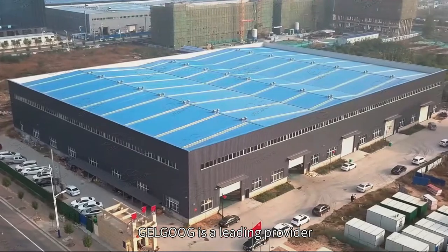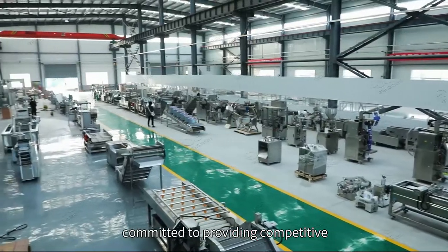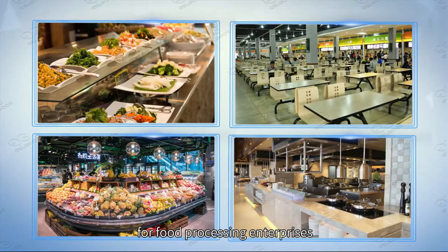Geogook is a leading provider of food processing and packaging equipment, committed to providing competitive food processing project solutions for food processing enterprises.